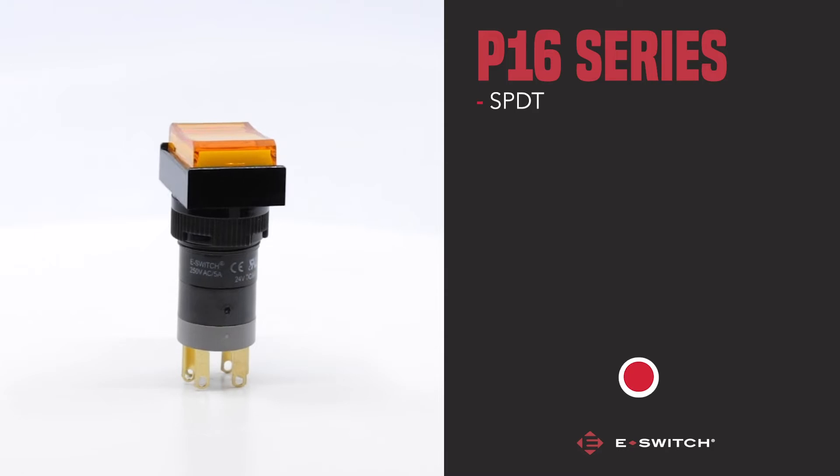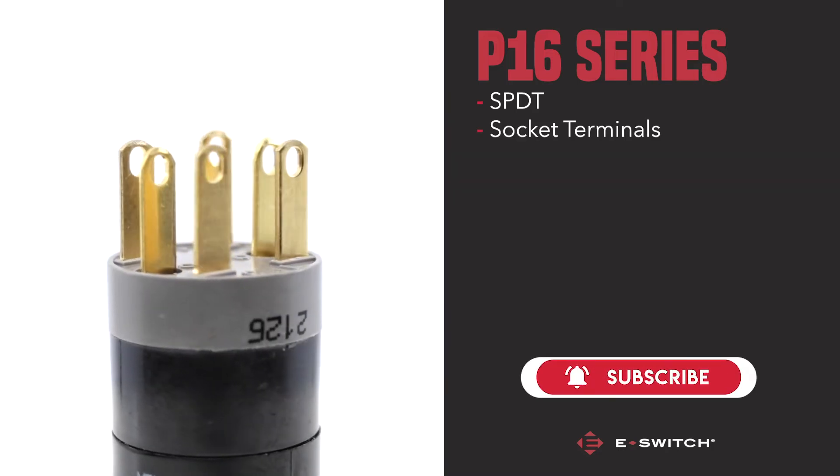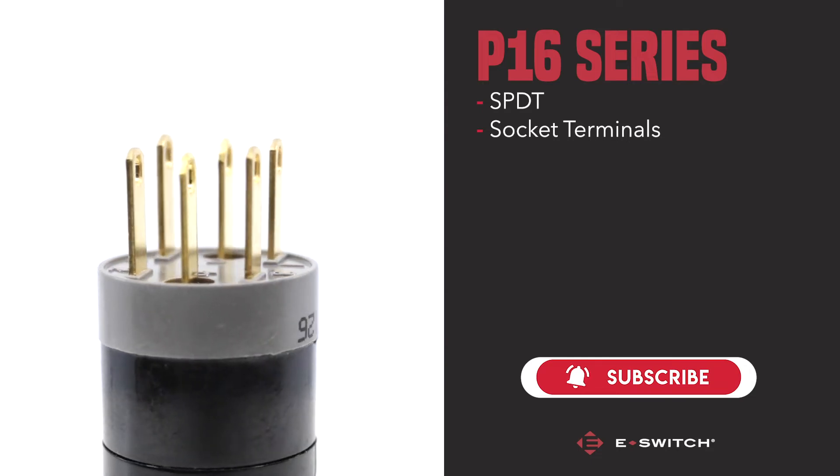The P16 is a single pole double throw switch that comes with socket terminals, making installation an easy and painless process.